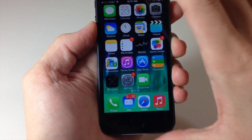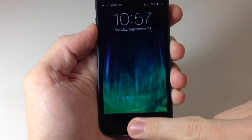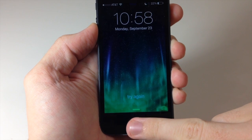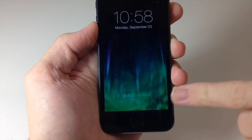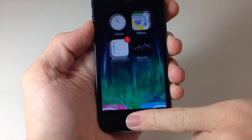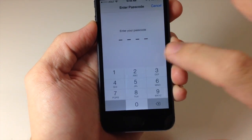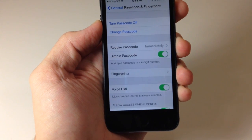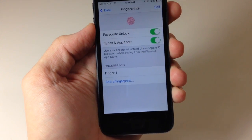Middle finger, ring finger, and pinky — they all unlocked. And if we go into the settings you can see there's only one fingerprint listed there.